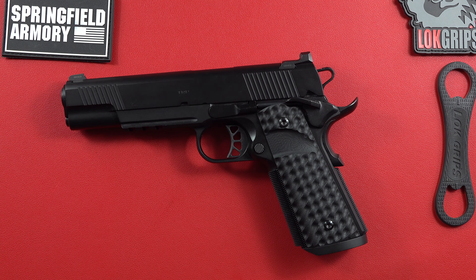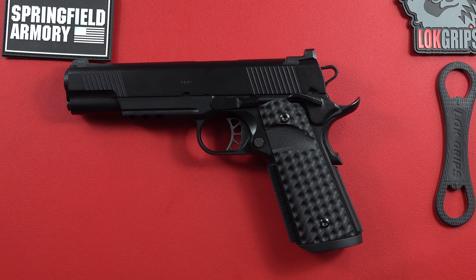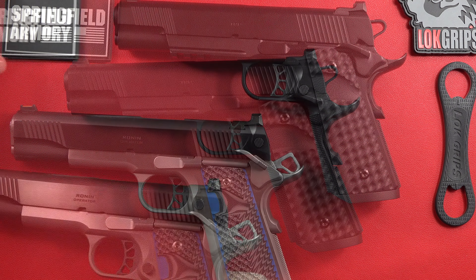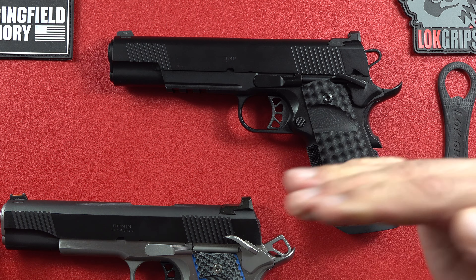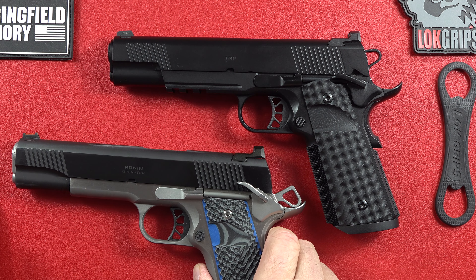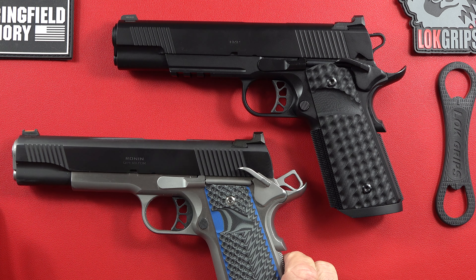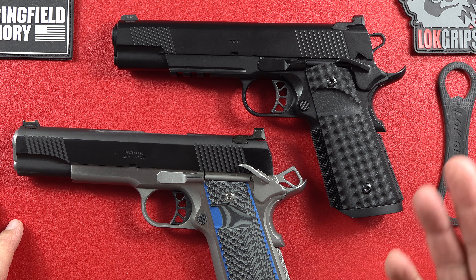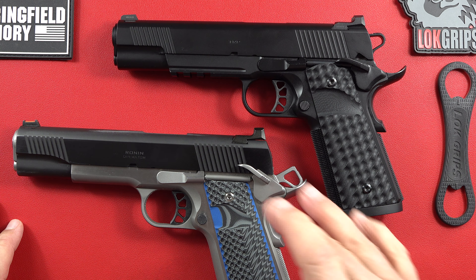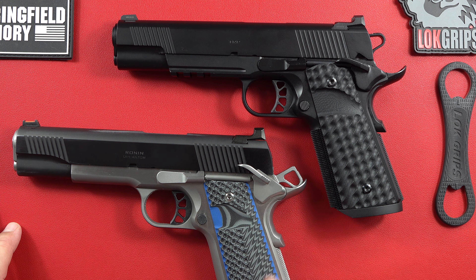This is a great 1911 to start with if you can afford the $1,900 price range. If you can't, Springfield Armory is kind enough to offer things like the Ronin. Depending on your price range, Springfield Armory offers different steps going up that price-range continuum: you can start with the Garrison, then step up to the Ronin, and eventually step above the Ronin to get something a little nicer — now you're at the new TRP. Fantastic guns going all the way up.